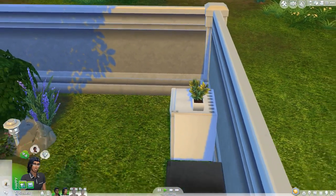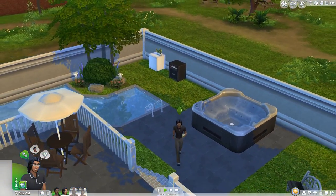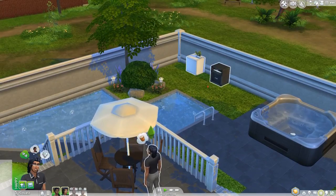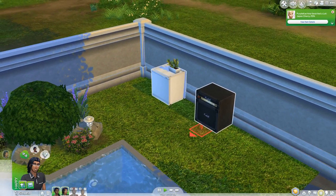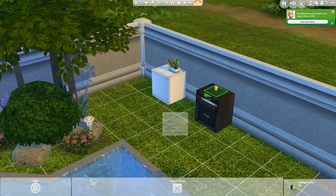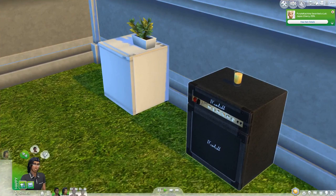Let's see if I can put the drink on the fridge once he puts it down. I can't really put it on top in live mode because it asks if I want to put it inside, but if I go into build mode I can do it that way. Yeah, there you go — you can just place your orange juice on top of the mini fridge.